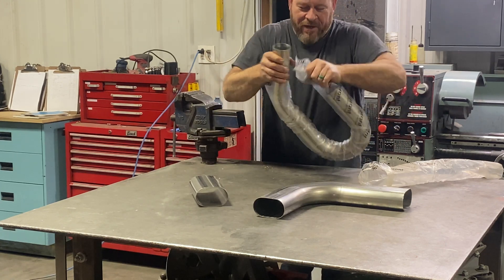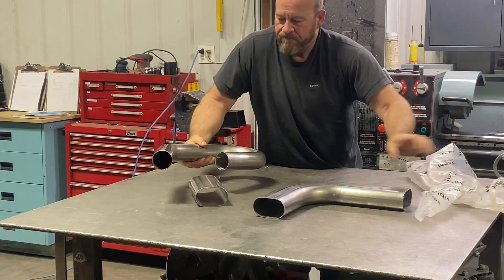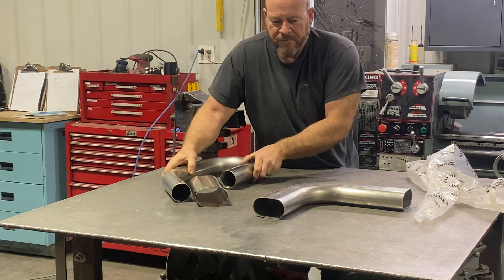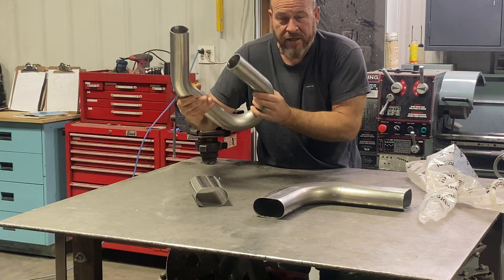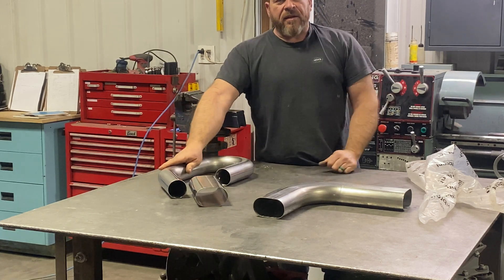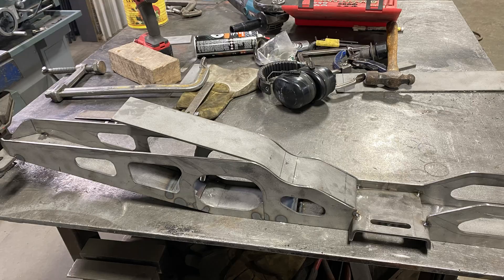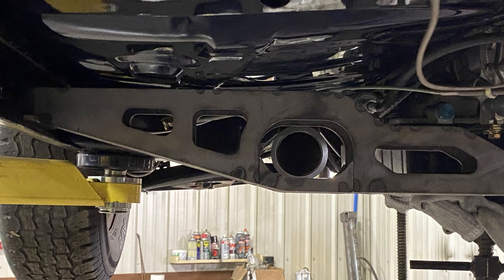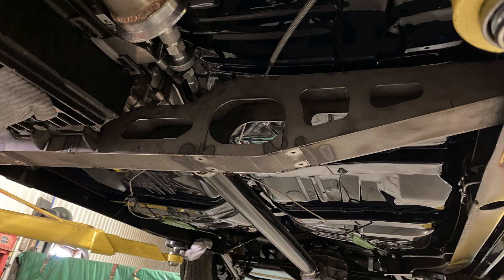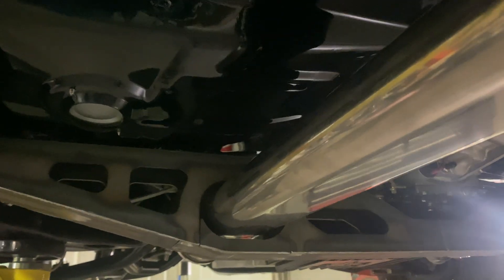Why do we need to deal with it? We built a cross member and the exhaust goes through it. We want lots of ground clearance on this car. The cross member is not finished yet, it's on the way. We transition into this oval exhaust that comes through the cross member.